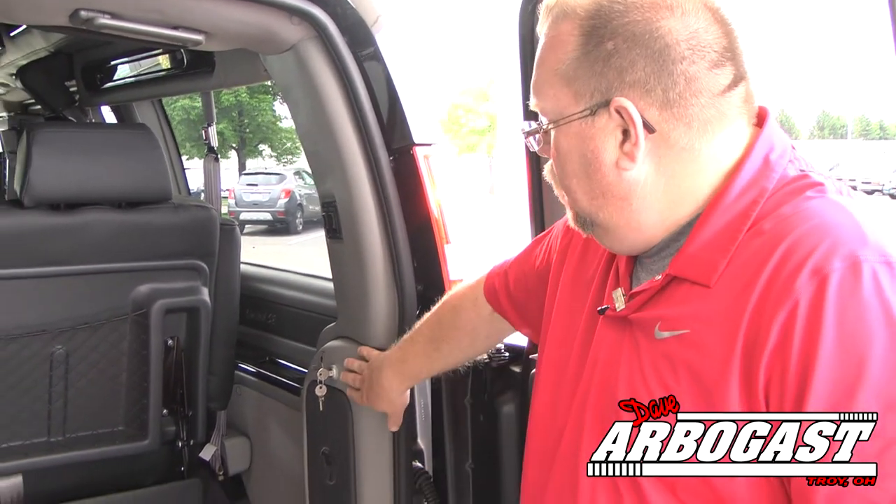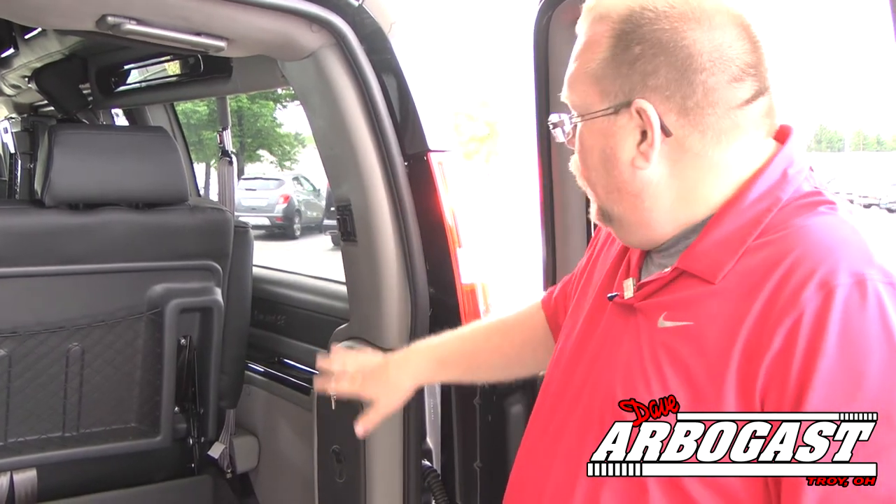One other thing this van has for the mobility person is a key back here and a power switch. If the doors wouldn't work or you lost your remote, you can come back here, turn this key on and off, and operate the lift right here in the back. They used to put these in the tail lights but now they put them on this side wall.